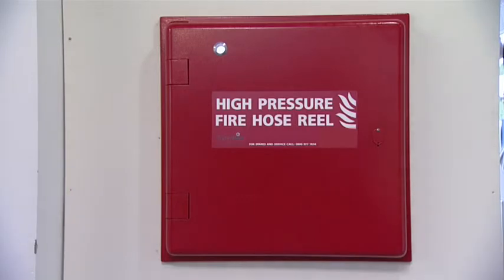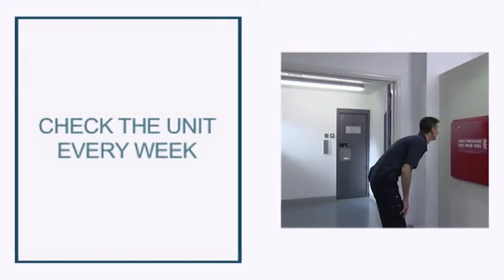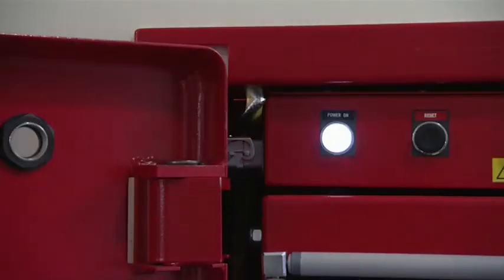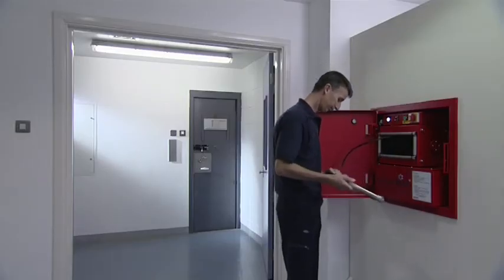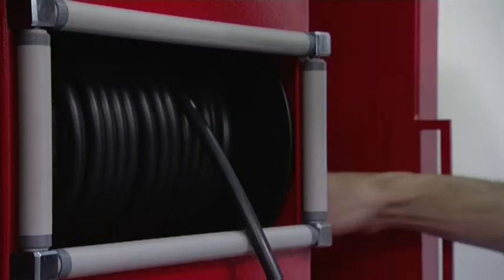To keep the Hydra Mist modular hose reel unit ready for immediate action, the unit must be checked once a week. As part of your regular weekly maintenance routine, check that the power-on light is illuminated, then unwind and inspect the condition of the hose and lance, and store again neatly.